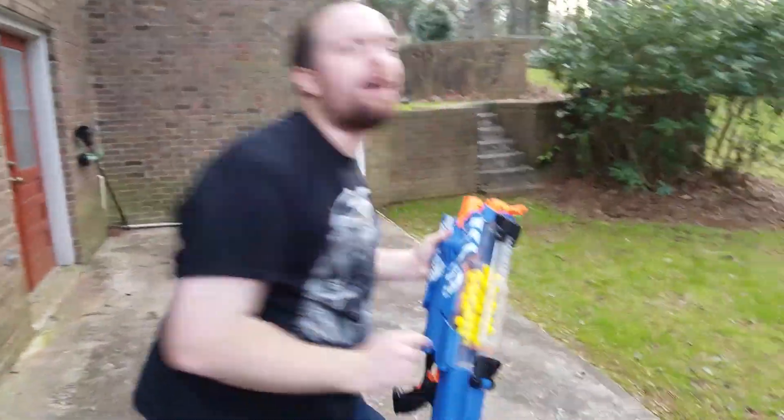Sup guys! If we can get this video to 20,000 likes, I'll have a regular upload schedule, so smash that like button! Is it working? Why aren't you smashing it yet?